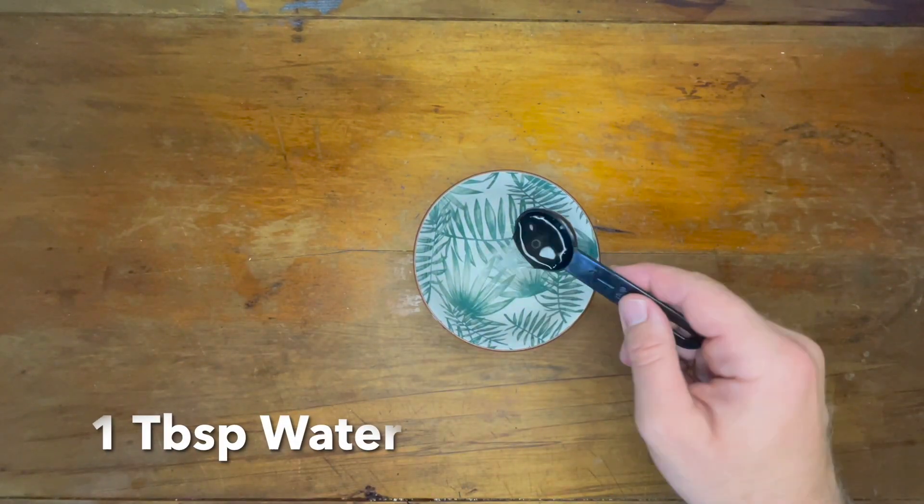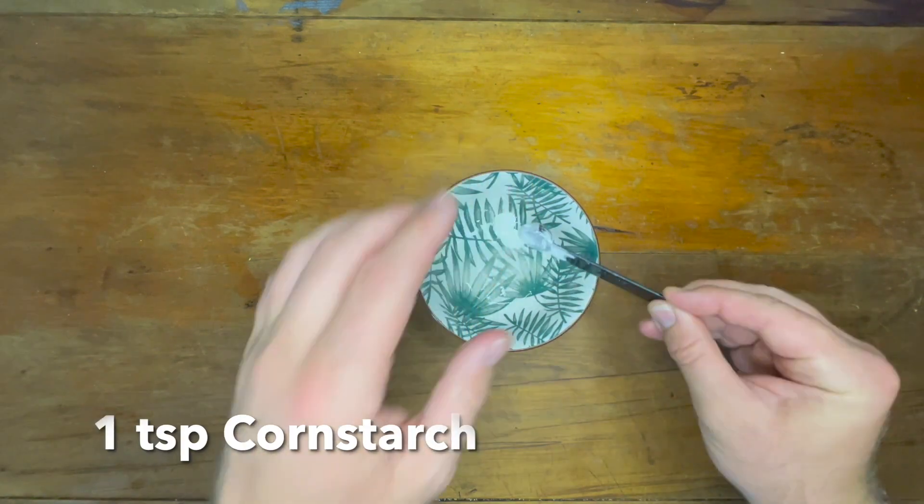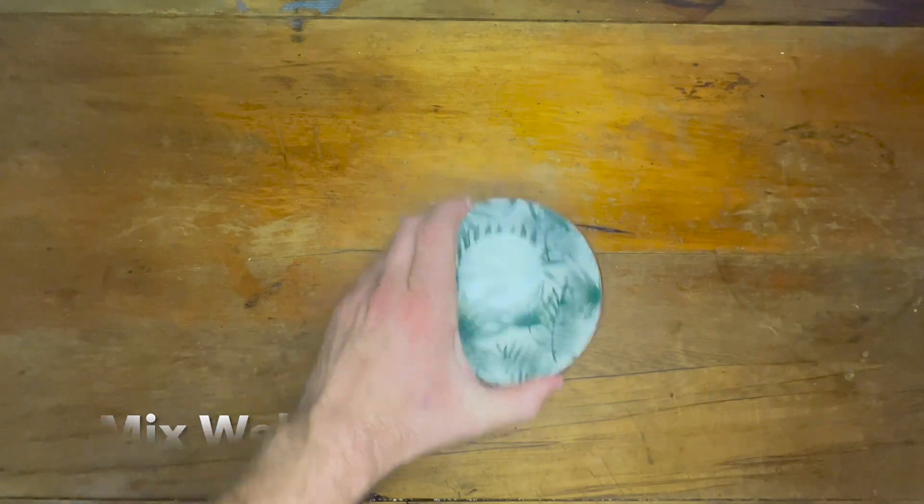In that bowl, add a tablespoon of water and then a teaspoon of cornstarch. Mix this well, then put that to the side also.